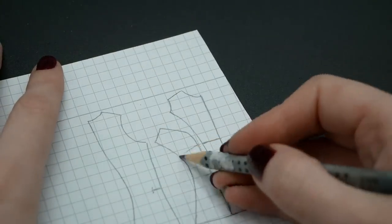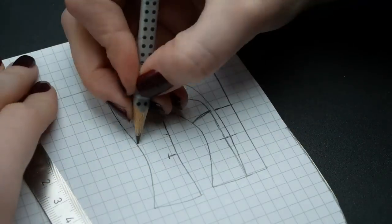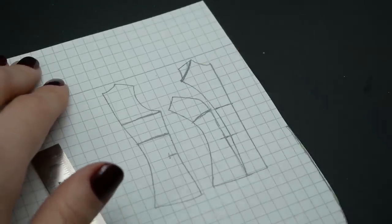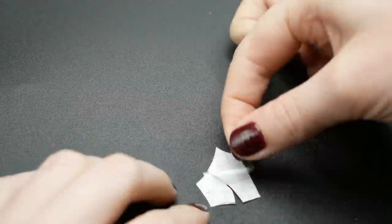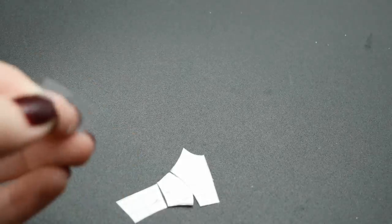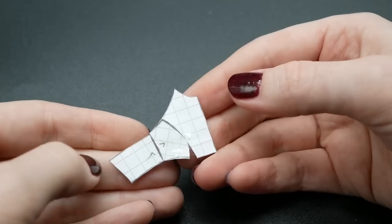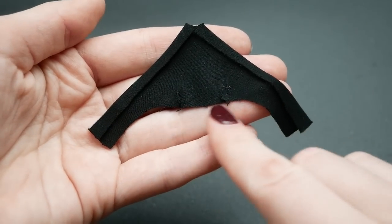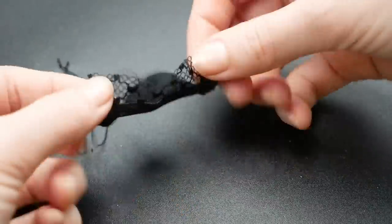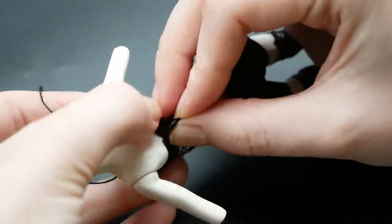Next up is the top. Here I use a basic pattern from Dona Beneviento as usual. This pattern is going to be pretty simple and could be done without any base, but I think it's always better to have it at least as a reference. I attached the same lace I used on the stockings to the top as well to unite the top, shorts and stockings in one composition. Now everything looks like it belongs together.